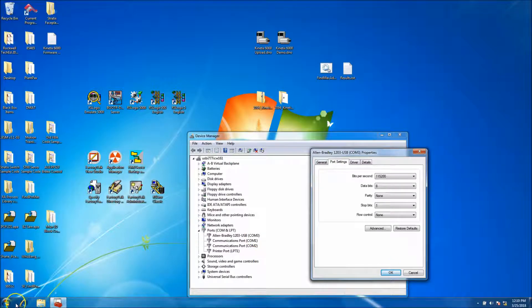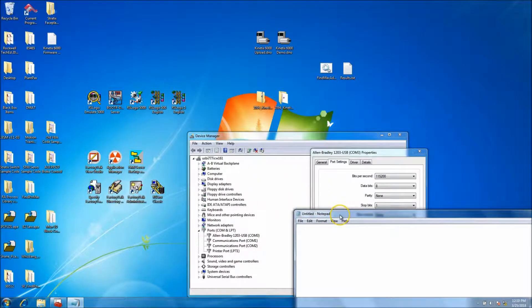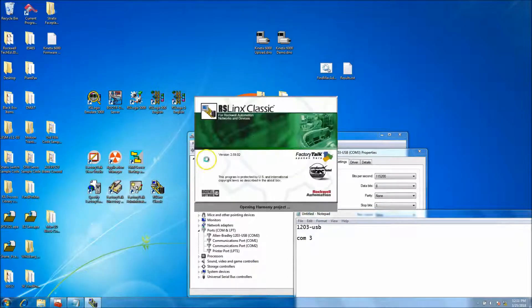It's very important to have these settings because you're going to use this in RS Links and you need to know what port you're on. In classic form, what I like to do is note '1203 USB' and then 'COM 3' — whatever else — so it's very important for that. Let's open up RS Links.